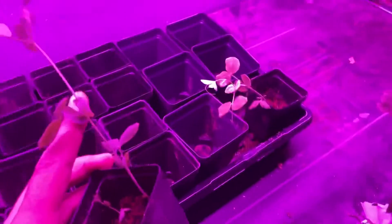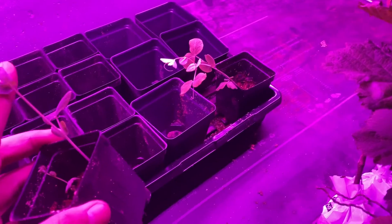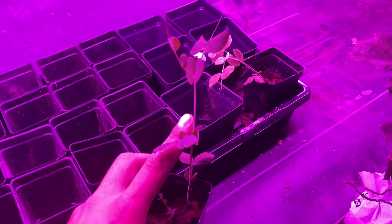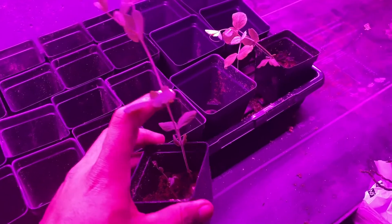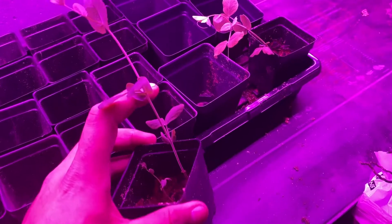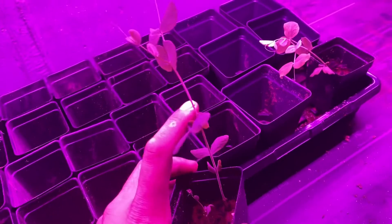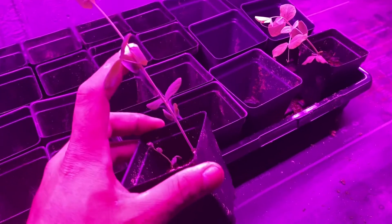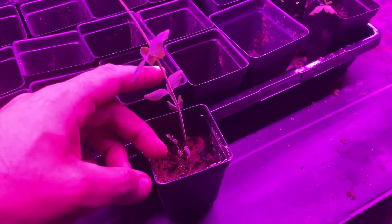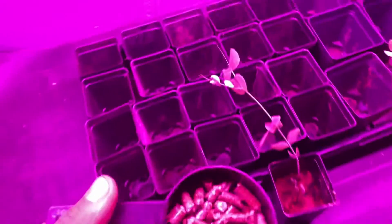Hey guys, quick update — I just wanted to show you a little experiment that I did. These are sugar snap peas that I planted about a week and two days ago, and as you can see they are growing massive, real fast. The experiment was with wood pellets.